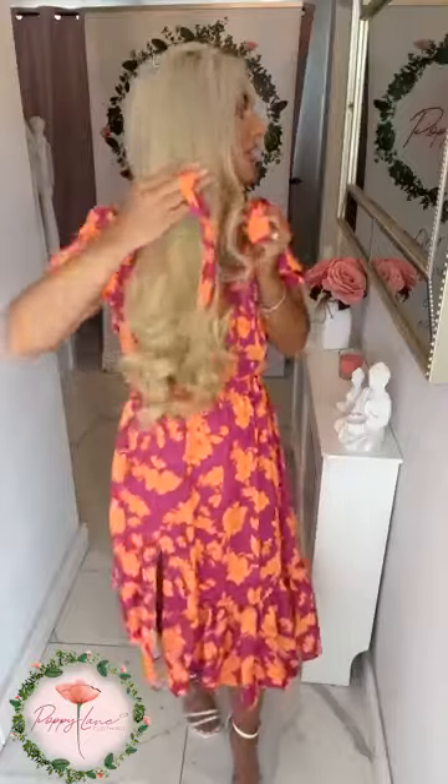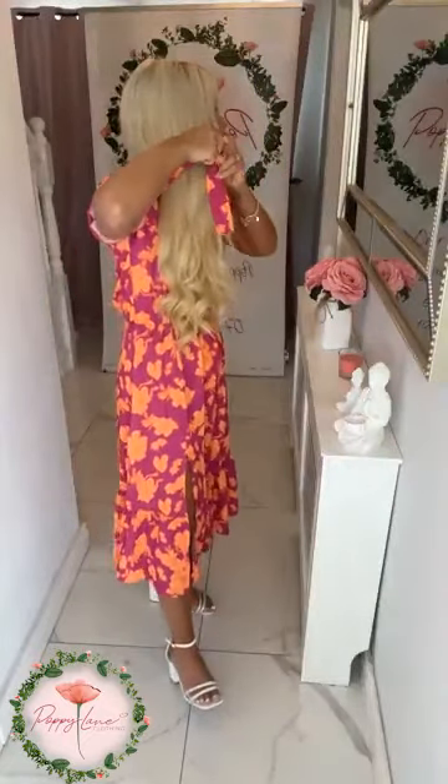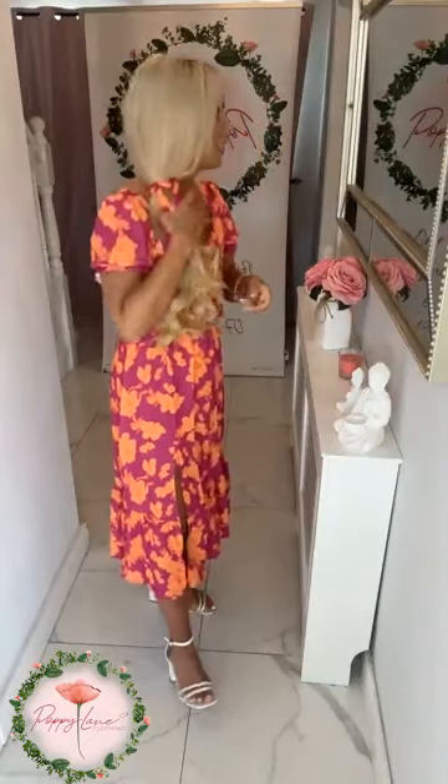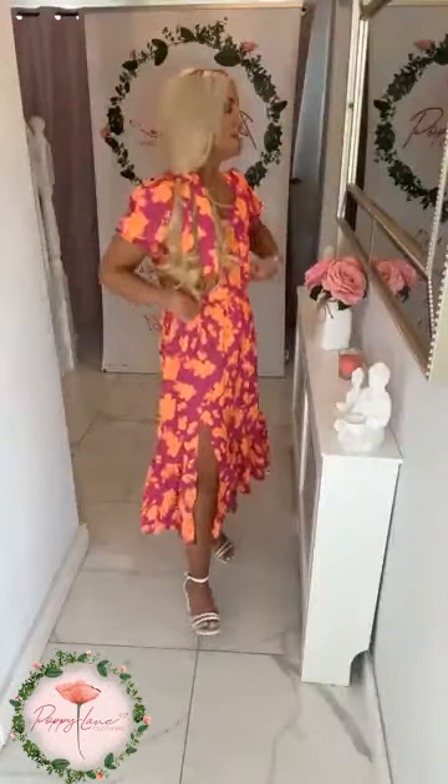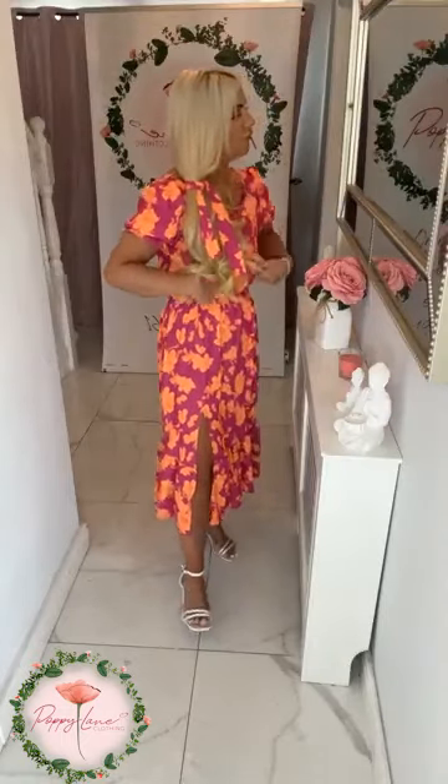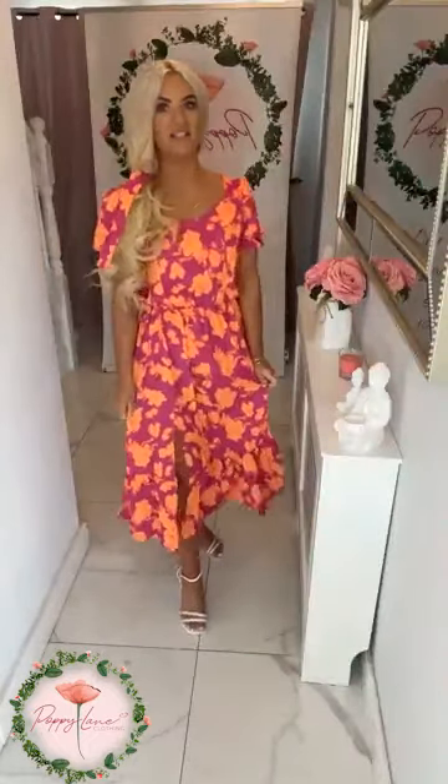Alternatively, if you are wearing your hair down, you could tie it and wear it as a little hairband. You could do a nice little side pony and tie it in your hair for a pretty little look. The dress is £44.99 with that lovely elasticated waistband, and loving the side slit detail to it as well.